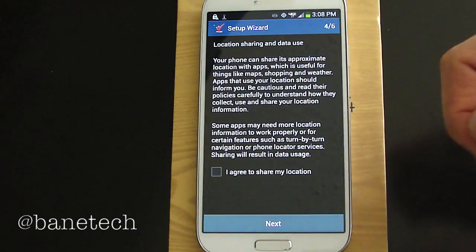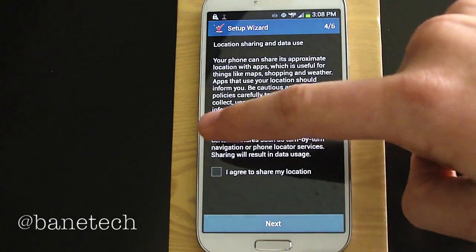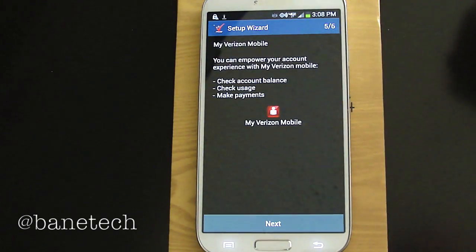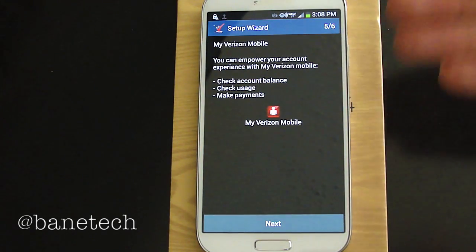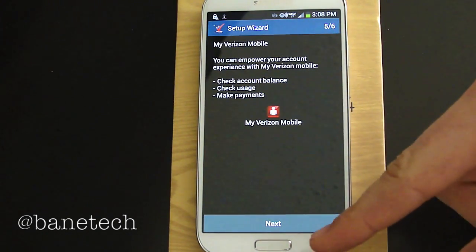This is your location sharing and data use, and I'm going to go ahead and agree. And you have Verizon Mobile — you can empower the account to check your balance, check usage and payments.